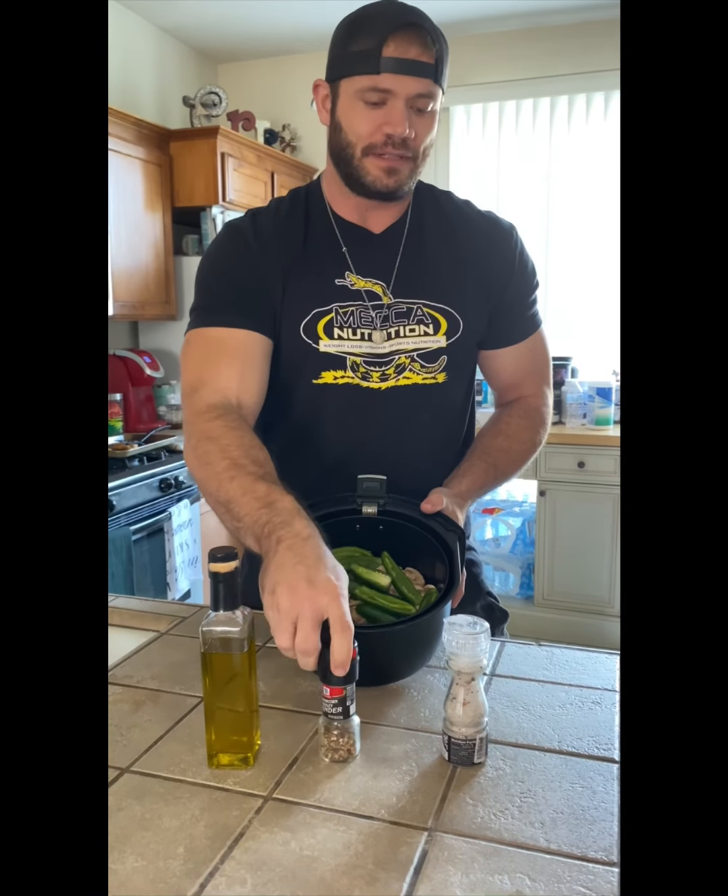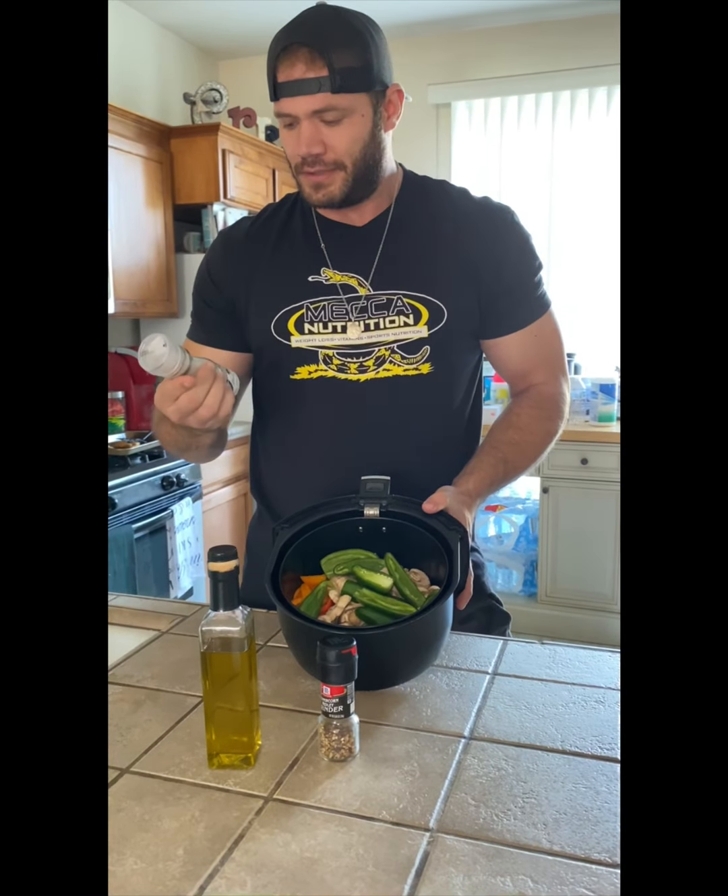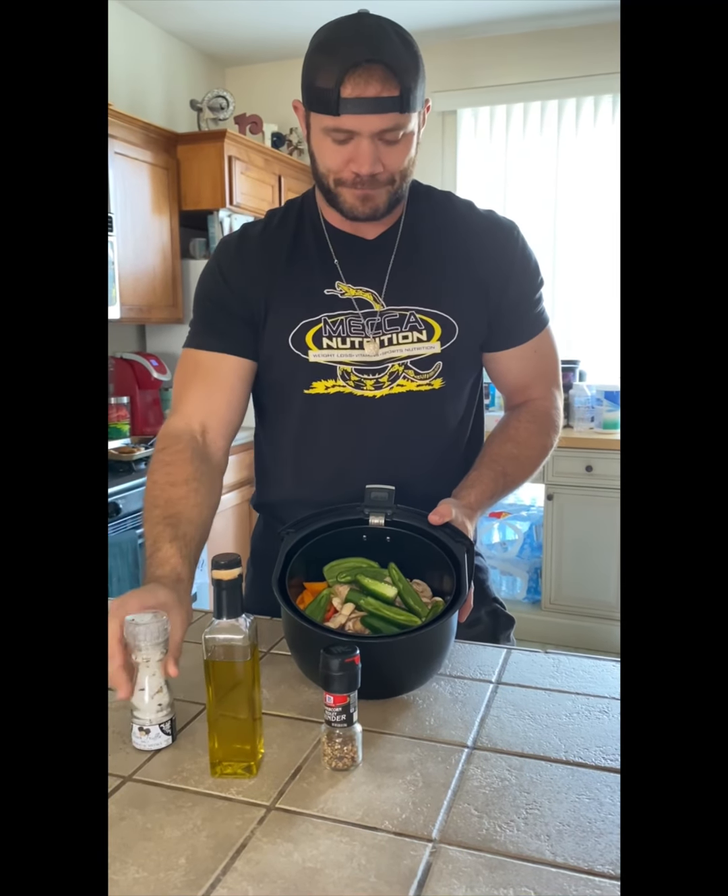We cut up all the vegetables — jalapenos, mushrooms, and sun mini peppers. We like to keep it simple. We have our flavor right here: avocado oil, pepper, and a new addition to the family — black truffle salt. Just remember, keep it simple and get your flavors from the vegetables, not from the seeds.